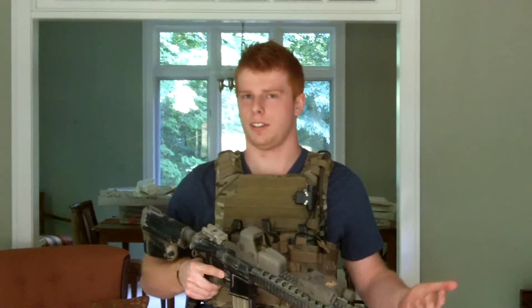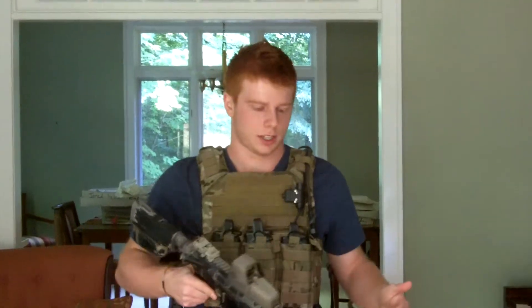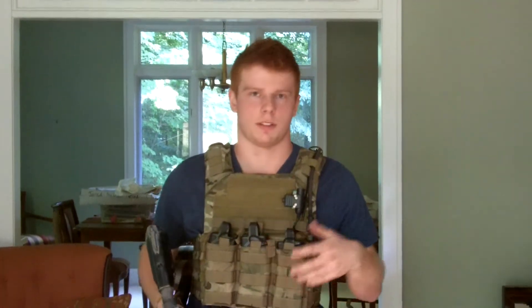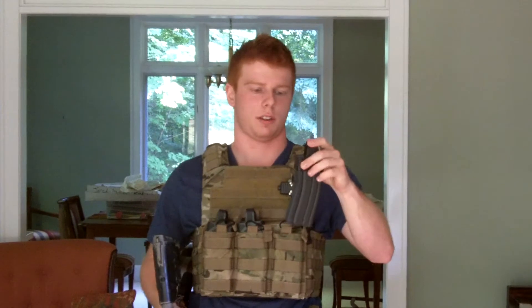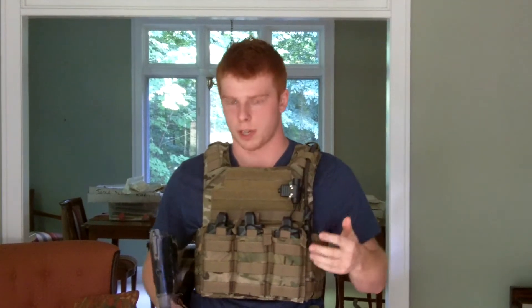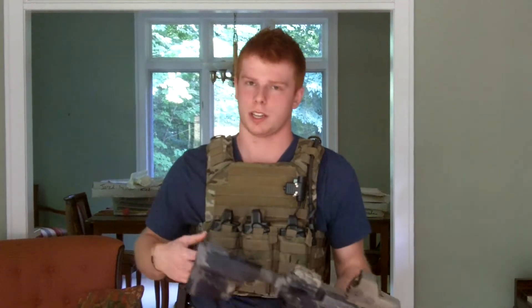Hey guys, this is going to be kind of an updated video on my Airsoft mag placement tip that I did a while ago. I've read other places, and I've also kind of experienced this lately. In my past video, I said that you wanted to have the curved side facing towards your gun. And that's true, but you also want to have a weak side mag.